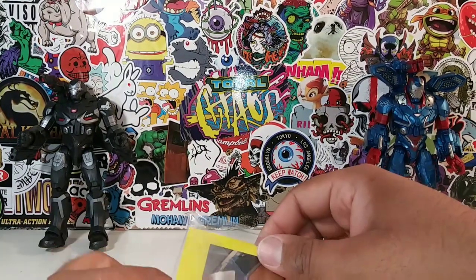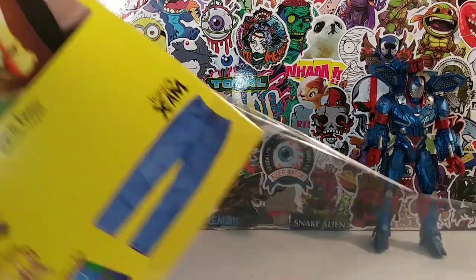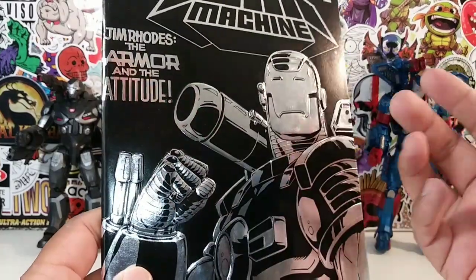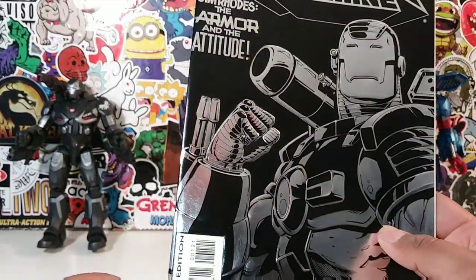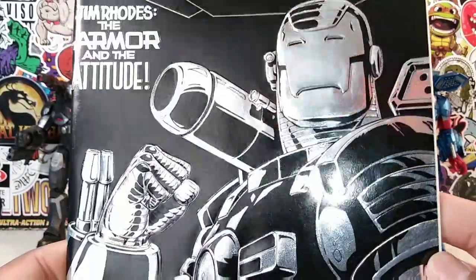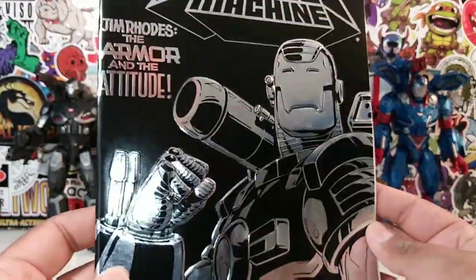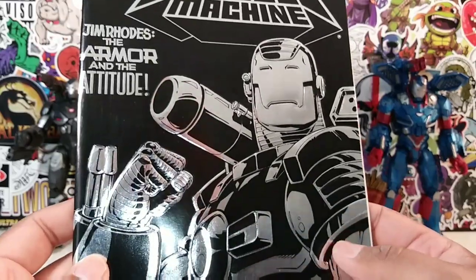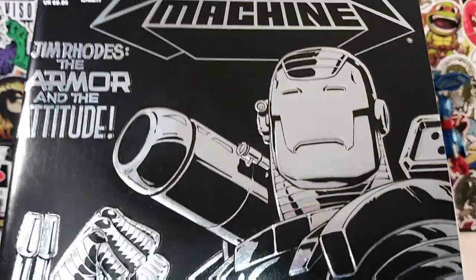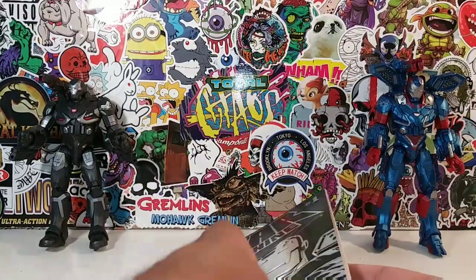So we're going to take a quick glimpse at this War Machine. I do believe there are some guest appearances in this comic book, such as Nick Fury, and I think Cable also makes an appearance in this number one. As you can see, it's very silverish — this is the awesome stuff they had back in the 90s. Let's open it up and take a look at War Machine number one.